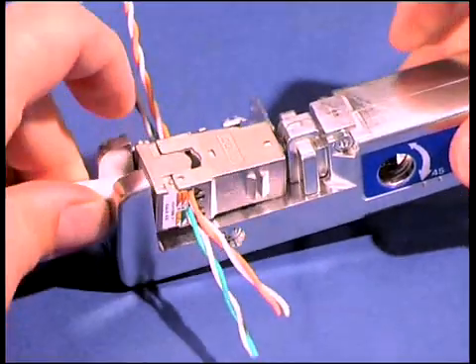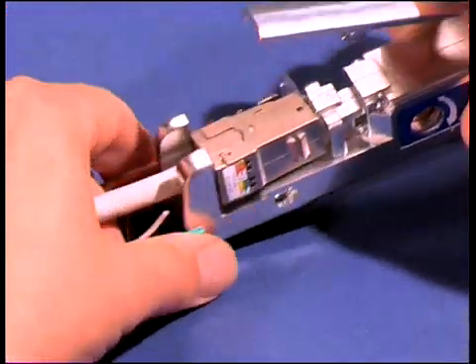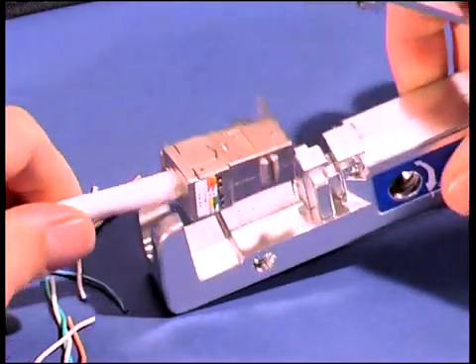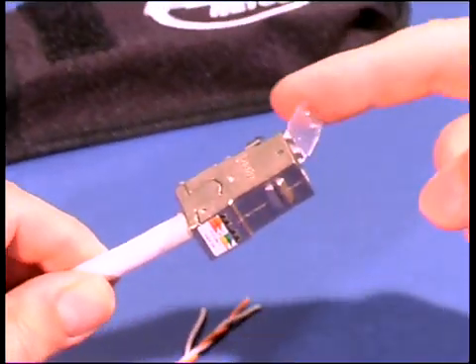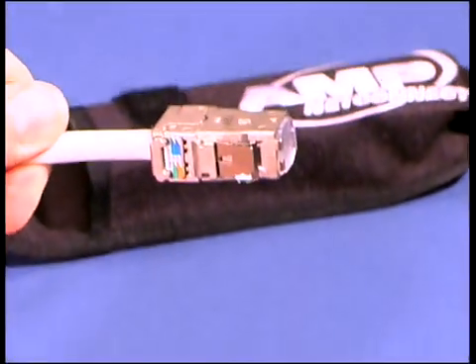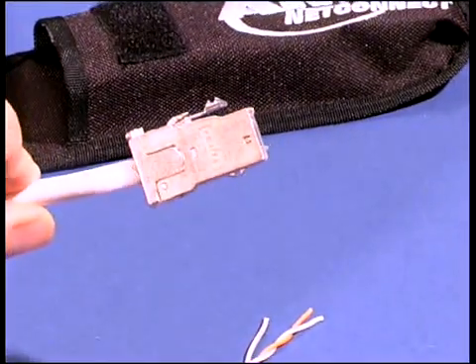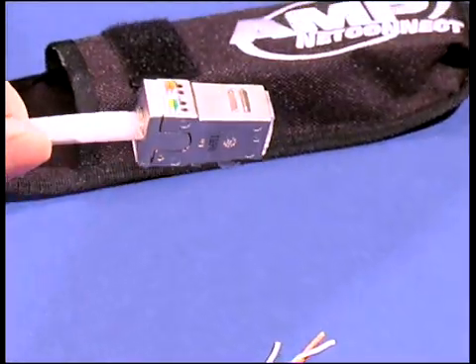Insert the connector into the hand tool and press down the handle. All eight wires are now positioned in the terminals under exactly the right pressure and in a reproducible quality. With the automatic wire cutting technique, all wires are cut within the same working process.